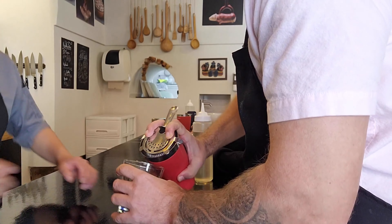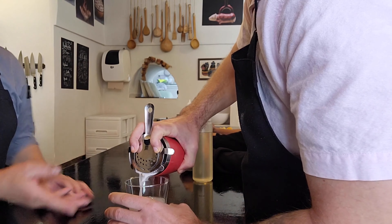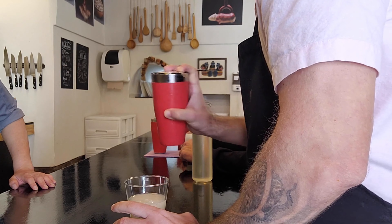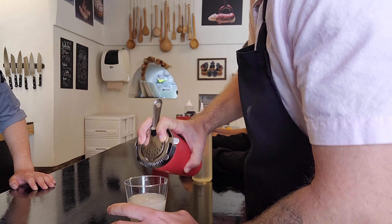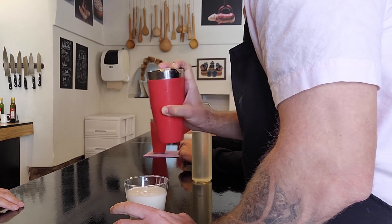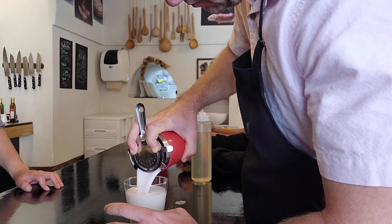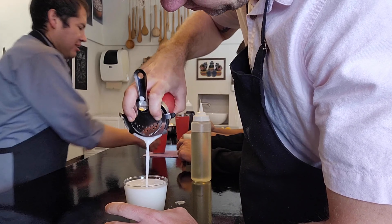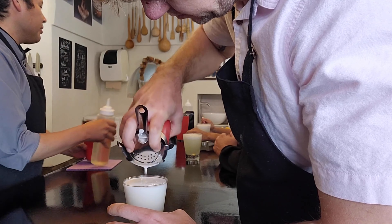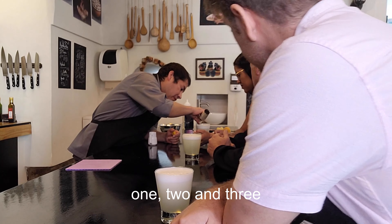I don't think I've ever poured a cocktail before, to be honest. Pour more, more, more — stop. Now small circles. Very good. Pour it. More, more, more — stop. Now quick, with all your forces. Pour it all out. Nice. That's it. This is the technique to get a good pisco sour.